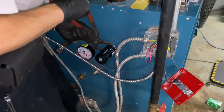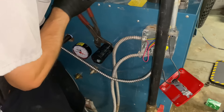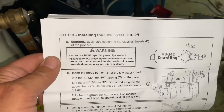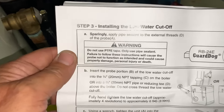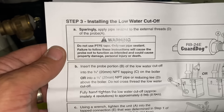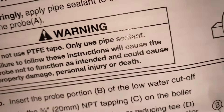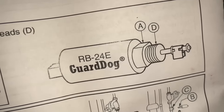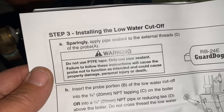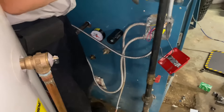We're installing the RB24 hydronic 24-volt low water cutoff onto the side of the boiler. I've seen many guys that brag about how they do things, and at the end of the day when you put Teflon tape on those threads you might as well not even bother. Why? Because on page six, step three — installing the low water cutoff — it says clear as day with a big warning triangle: do not use PTFE tape. Only use pipe sealant. Failure to follow these instructions will cause the probe not to function as intended and could cause property damage, personal injury, or death.